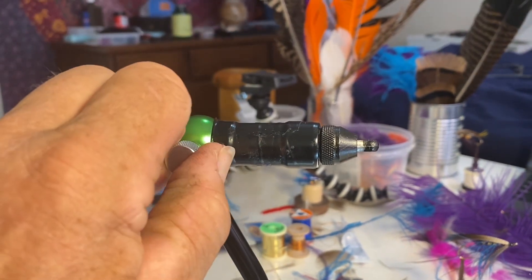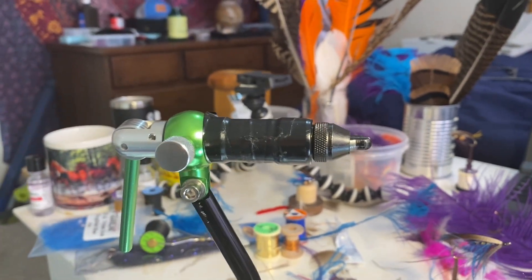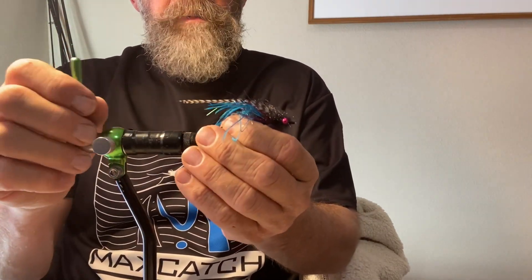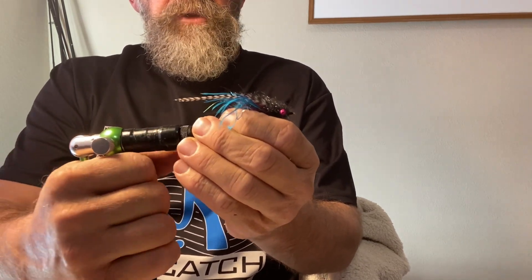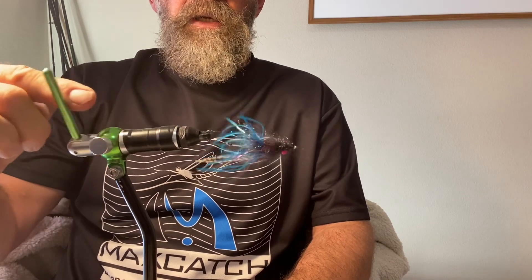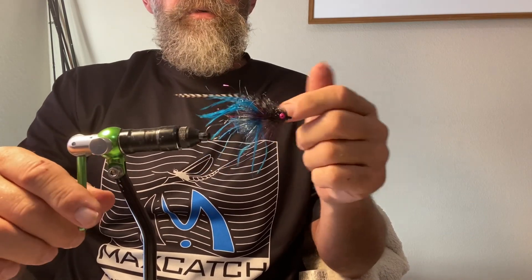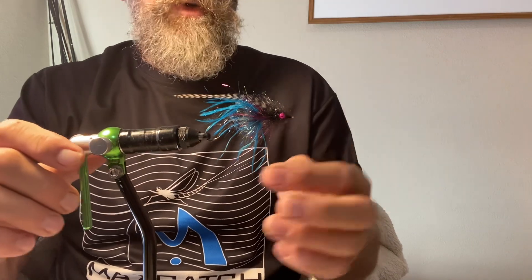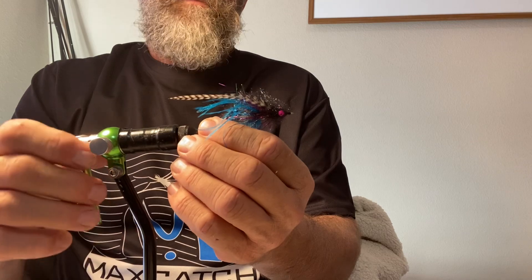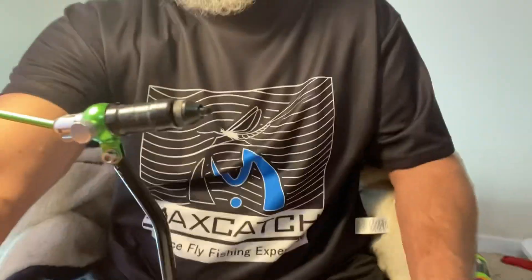This has proven to be a very nice vice with very good jaws, very inexpensive. It's not a true rotary vice but it does spin around. So if you want to inspect a fly - this is a stinger type streamer, kind of an intruder-y thing - I did cut the shank off so it's got intruder wire on there, and I can just spin this around and inspect it, or if I wanted to put some thread on there. It kind of acts a little bit like a rotary vice in that it spins around, although it's not a true rotary because this part will go up and down. It comes with a super nice clamp.